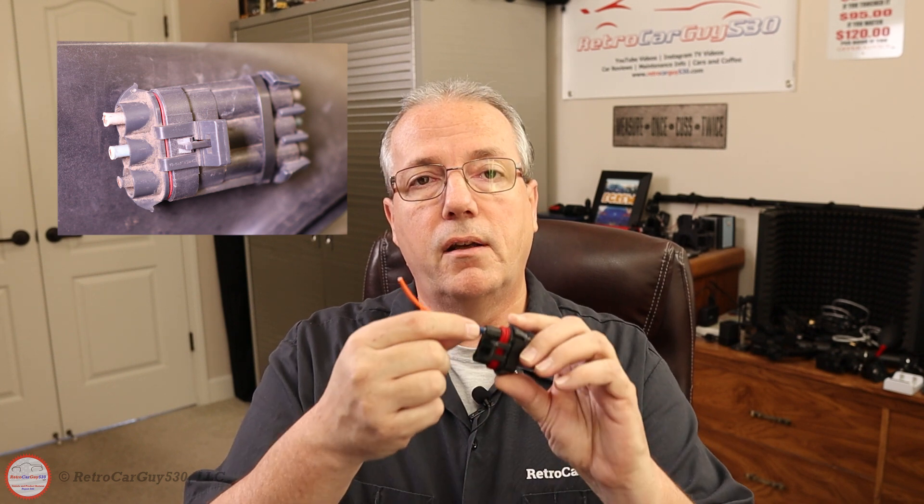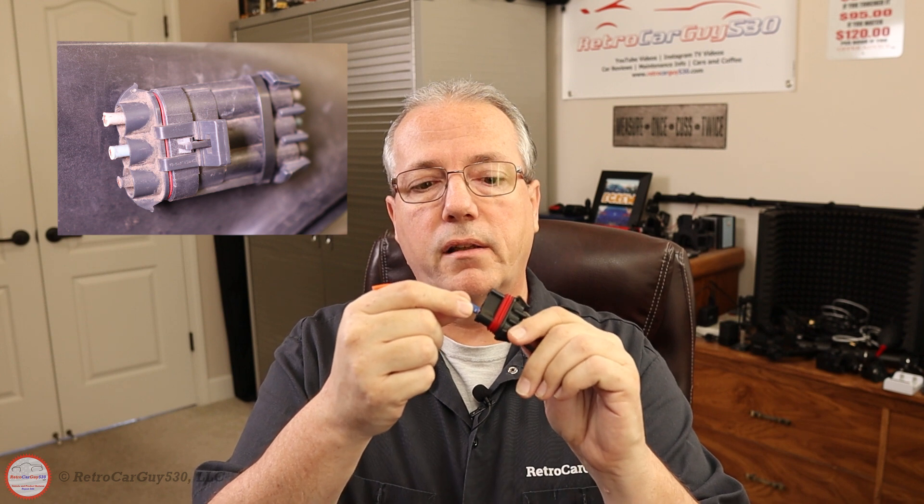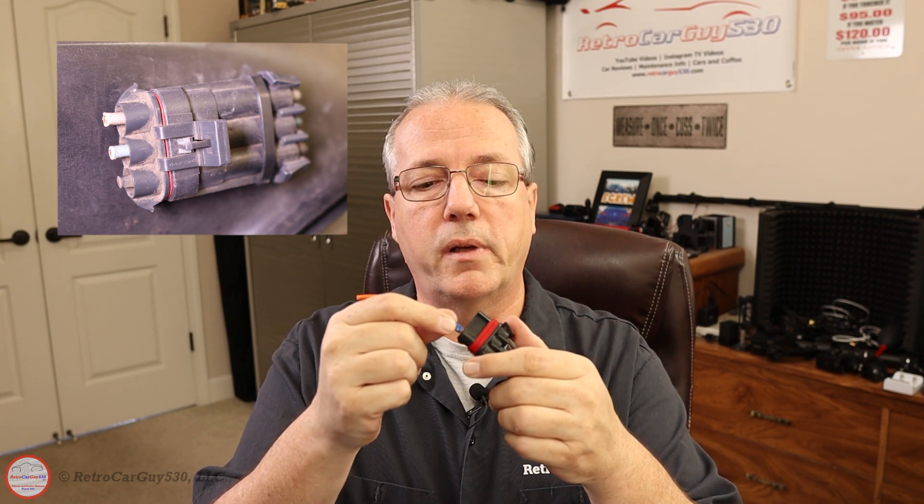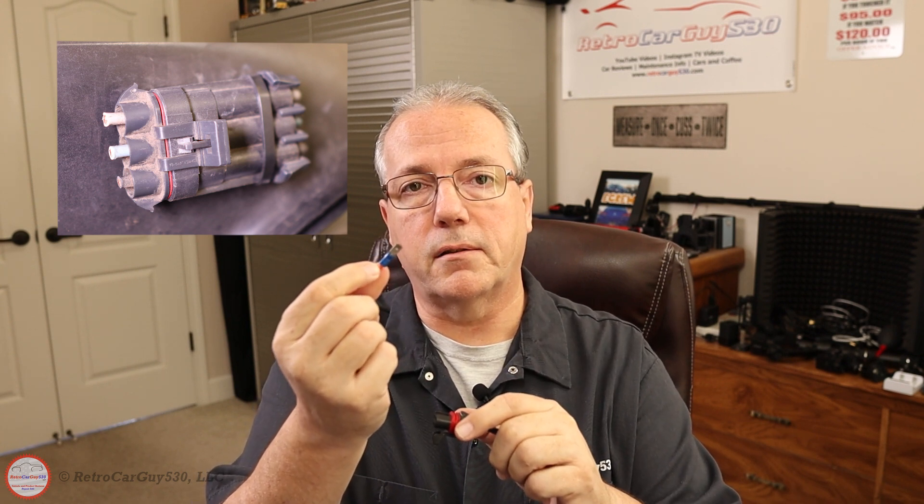In this quick tip video I'm going to show you how to perform a contact retention test with the Chevrolet SSR main cooling fan terminal connector to see if it's still viable to be used with your main cooling fan. And it only takes just a few pennies to buy the tester.